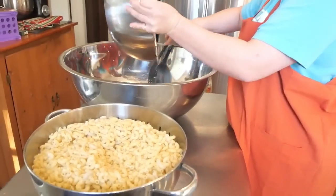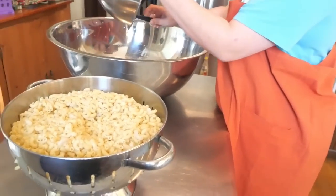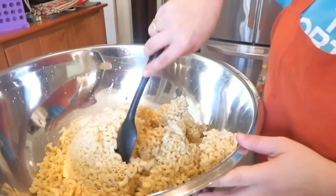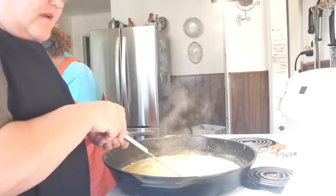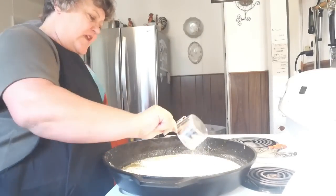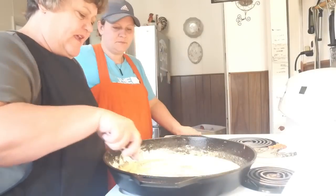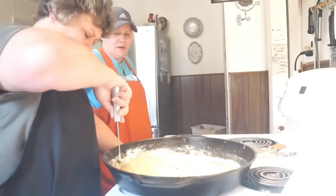You can use as much or as little burger as you want, or skip it entirely to make this a vegetarian meal. Mix the noodles and beef together in a bowl. For the roux, sprinkle one cup of flour into the one cup of melted butter and cook it for a couple of minutes just to cook the raw flour taste out.